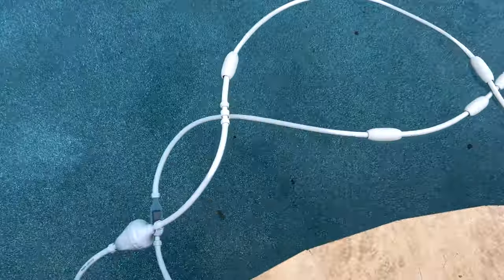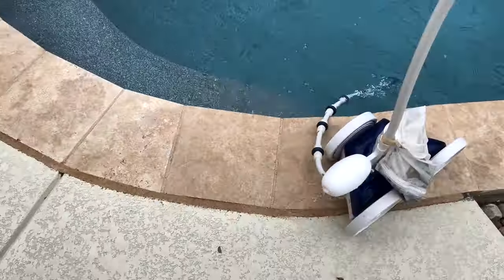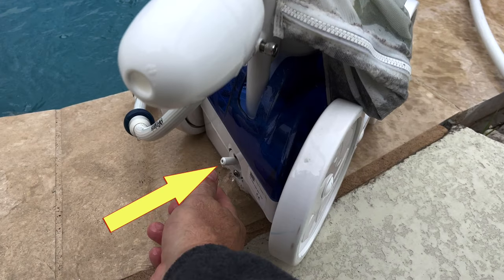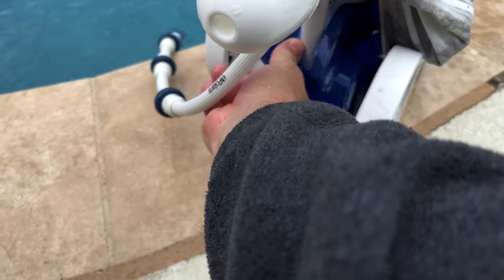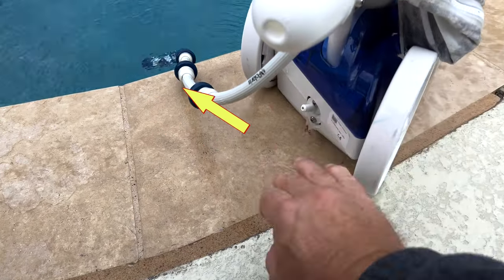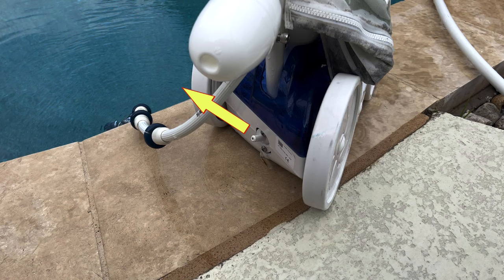This Polaris 280 hose is now cut to the proper length. This is the thrust jet — its direction is adjustable. Setting it at 10 o'clock tends to work best for us in the vast majority of our pools. The 10 o'clock position helps combat the pull to the left that results from two wheels driving on the right side, resulting in longer sweeping circles in the bottom of the pool.